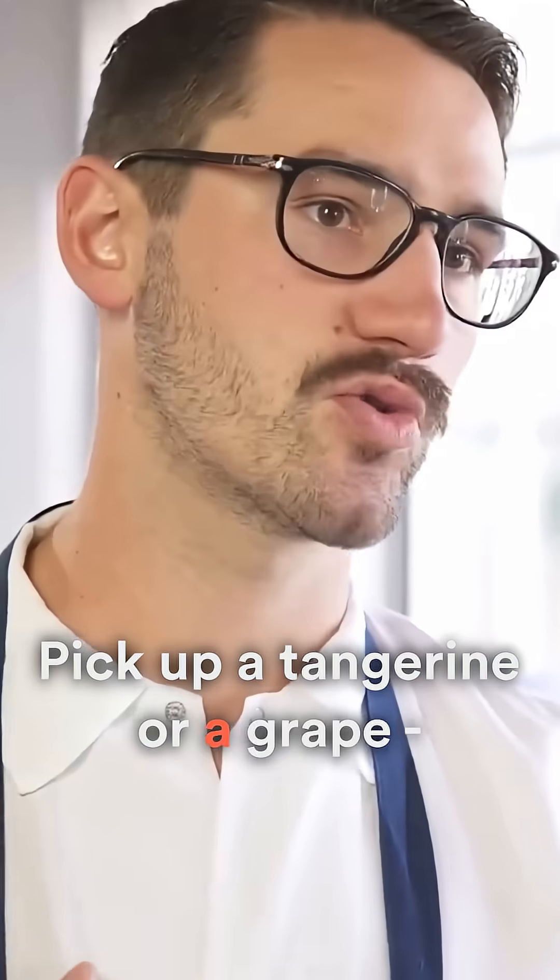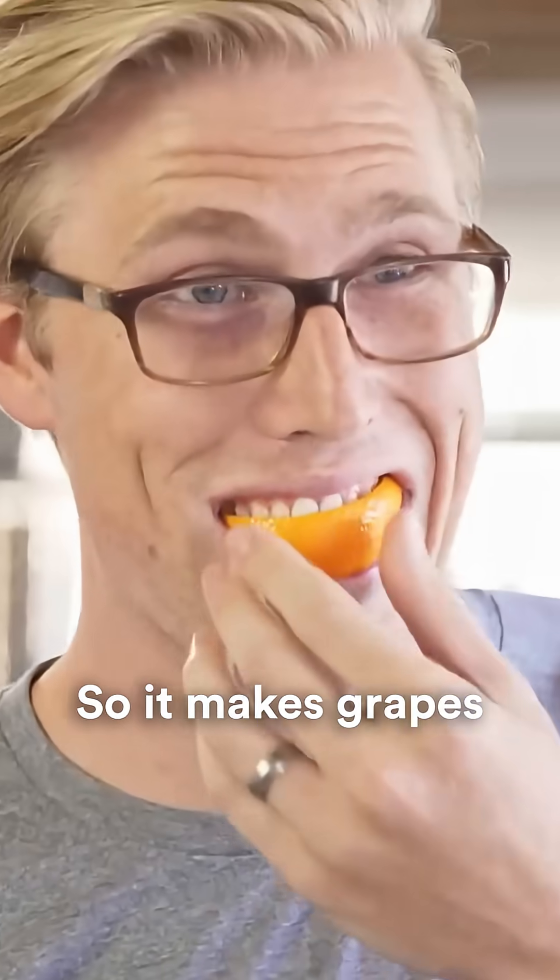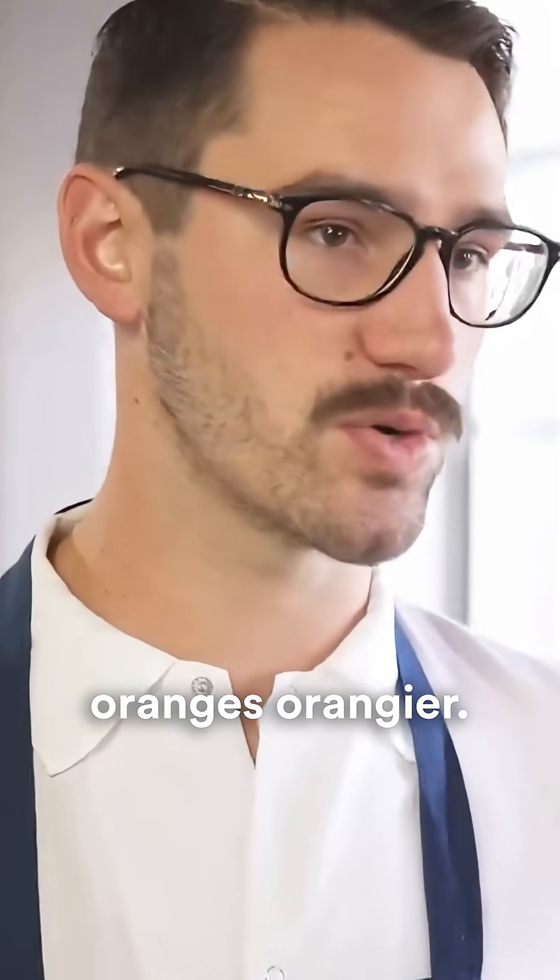Pick up a tangerine or a grape, fizzy soda inside. It really highlights the flavor too because of the carbonation. So it makes grapes grape-ier, oranges orange-ier.